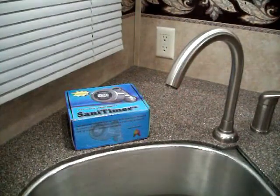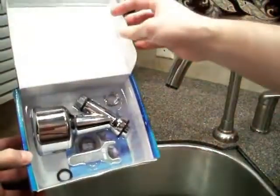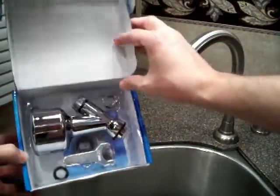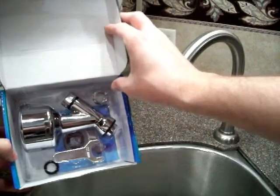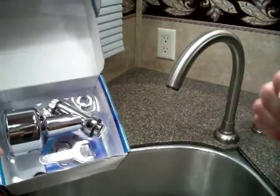Once the aerator is removed, go ahead and open up the Sanitimer box. Inside you will see the Sanitimer, an installation wrench, and also a female threaded 55-64 inch adapter in case your faucet has female threads instead of male threads.